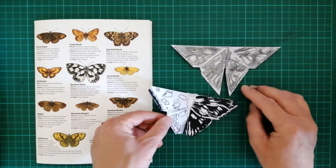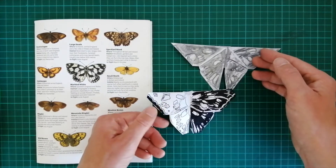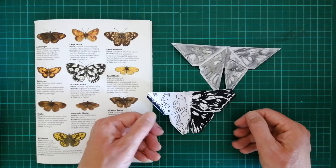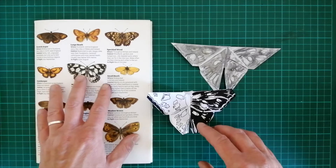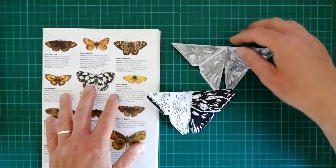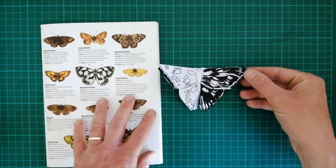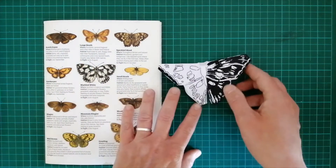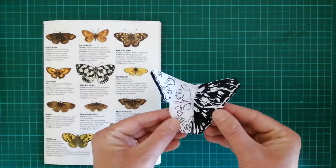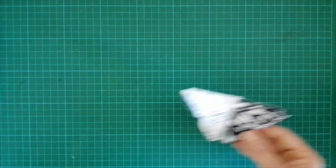Here are the two versions of the marbled white worked up a little bit more. This is the charcoal and this is the pen, using a brush pen on this one. I prefer the high contrast on this one, so I'm going to put my charcoal one to the side and this one will be finished off and filled in with colour. The next stage after that is to take your origami butterfly and to mount it into a display box. You can use junk modelling, whatever you have to hand, or you could use craft boxes.